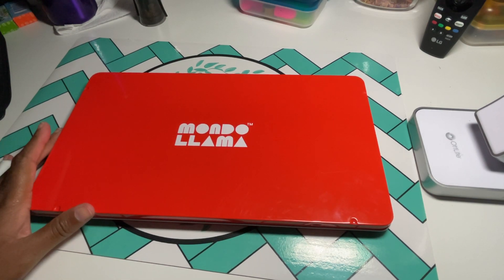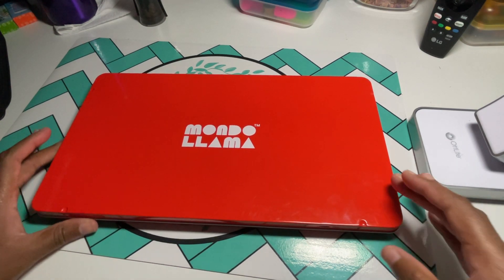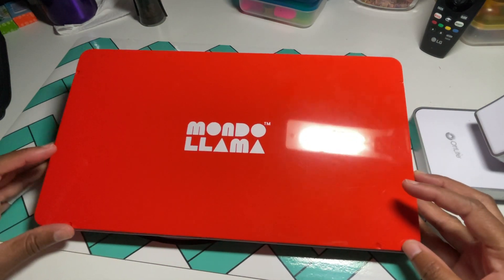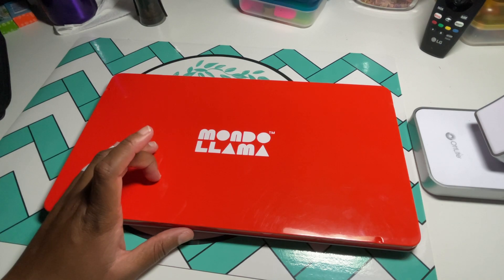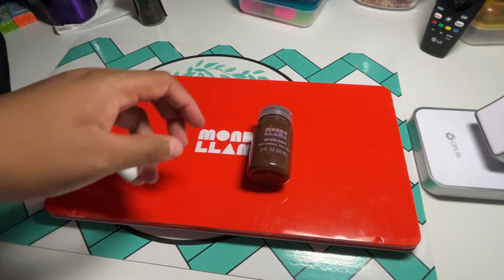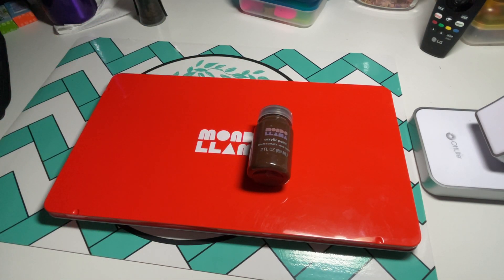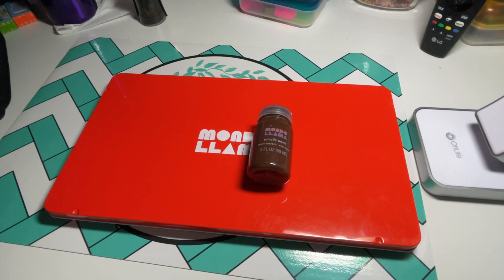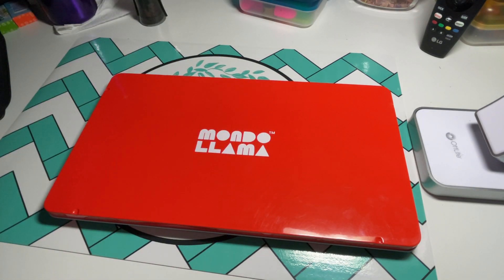These are available at your Target. Target's rolled out a new crafting section and they have colored pencils. They also have acrylic paints, glitters, paint markers, fineliners — all kinds of stuff. Check it out.